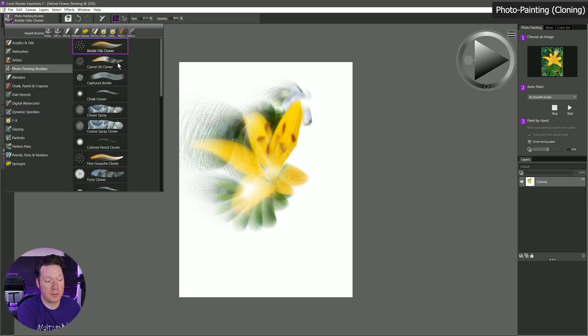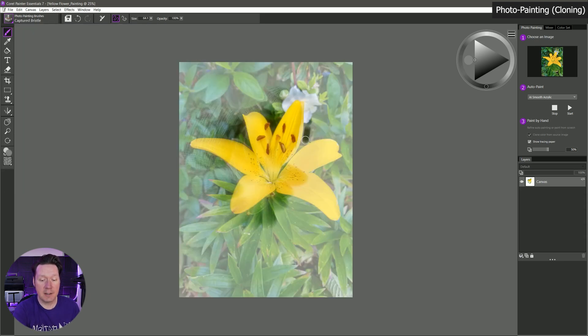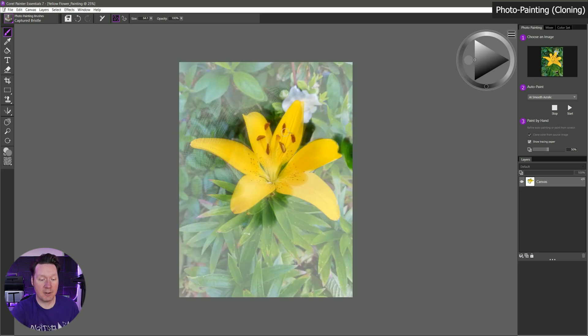Let's try another brush — Captured Bristle. I'll hit Ctrl+T again and paint in the dark green area, then the yellow area, making my brush bigger or smaller to get into those tight areas. You can see I'm able to make it look like a painting. You'd have to go through and really decide what you want to paint in — paint in all of these shapes — and it will take quite a bit of time this way. But if you want that hand-painted look, this is one way to do it.